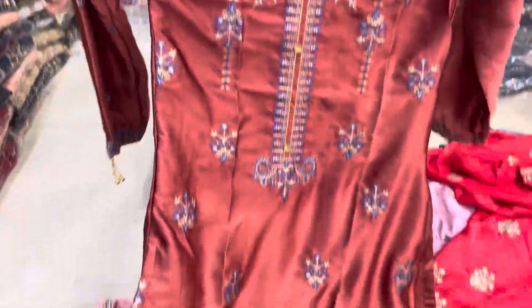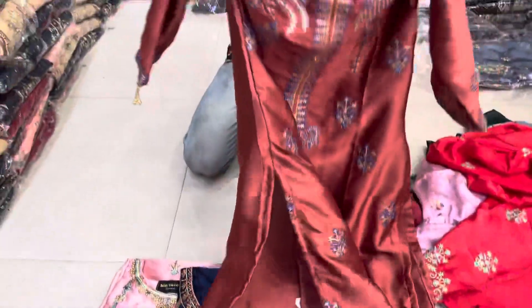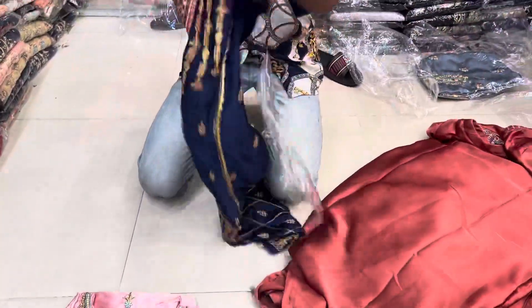This is the 8th color. This is the 9th collection. This is the 6th collection. This is the blue color.